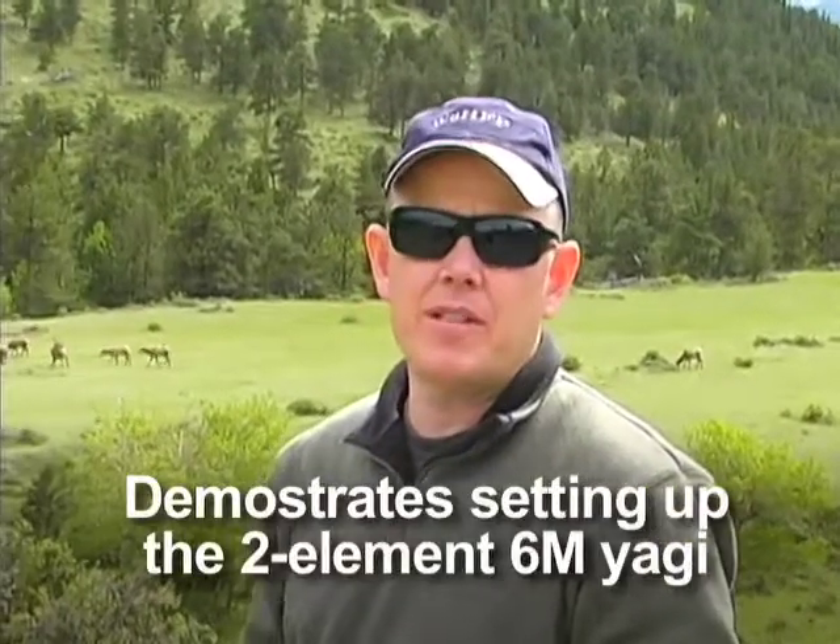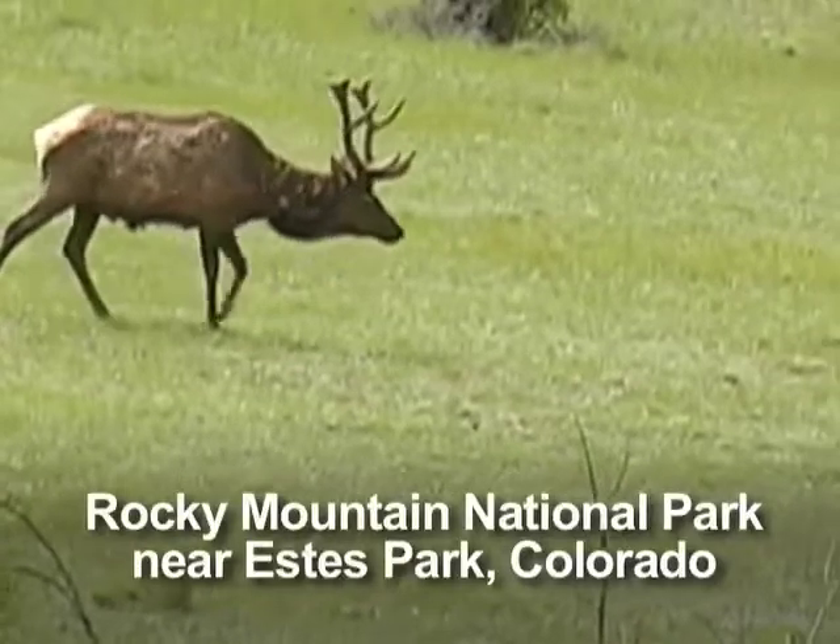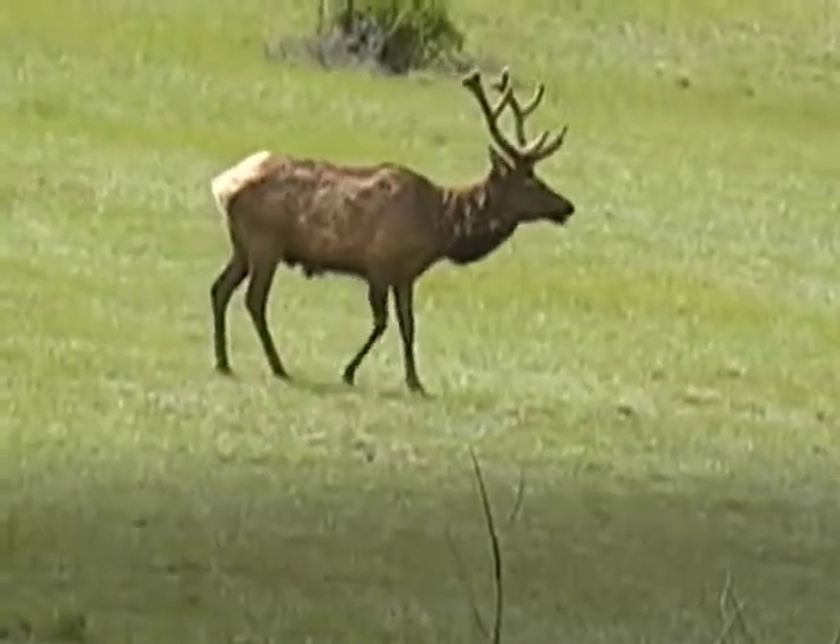Today we're going to show the setting up of the six-meter Yagi. We're going to do a two-element six-meter Yagi, and we're just outside of Rocky Mountain National Park, outside of Estes Park, Colorado, and just finished with the ARRL convention here, the Rocky Mountain Convention.